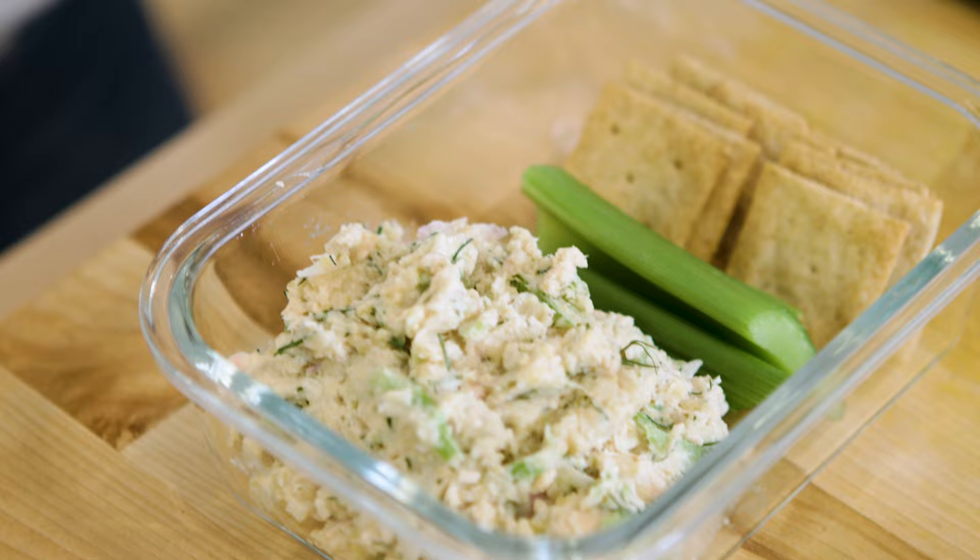Welcome back to Elizabeth Eats. Today we're making one of my favorite meal prep lunches. It's a hybrid between a tuna salad and a garbanzo bean salad.